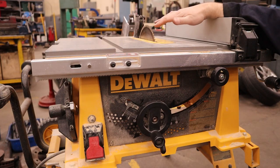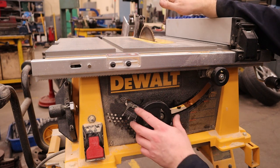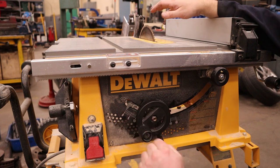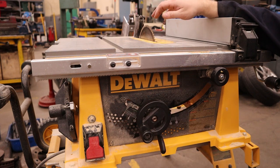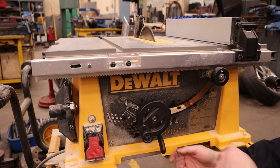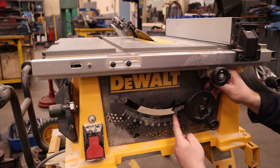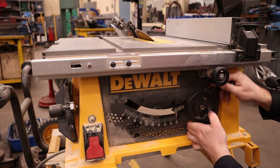At the table saw, you're going to want to extend the saw blade up out of the top about two inches. On this saw you push it in until it locks, and then clockwise raises it up. Then we're going to tilt this at 45 degrees — on this saw there's a clamp here, undo it, swing it all the way back until the pointer lines up with 45 degrees.